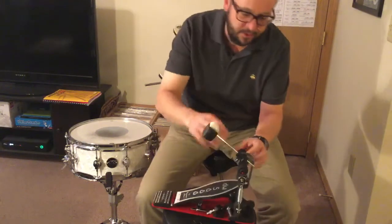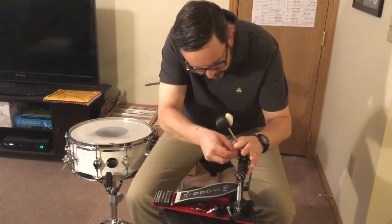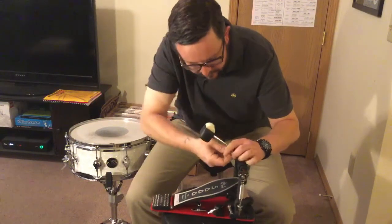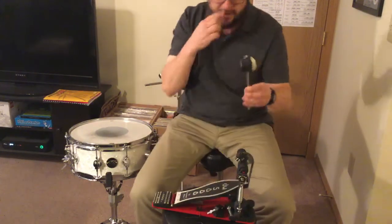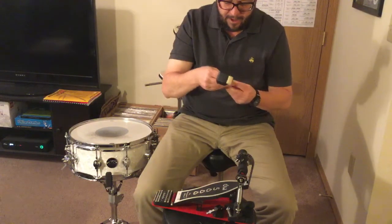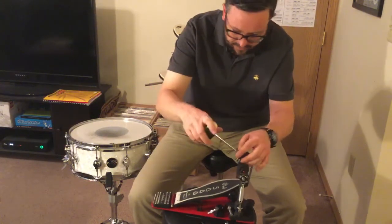Another awesome feature is the amount of adjustments you can do with the cam angle and with the spring tension, and also the beater. They give you these Allen wrenches. If you want to take the beater out, you'll see it's got a little memory lock that can slide — a small feature, but goes a long way, particularly if you're going to be gigging a lot and need to set up quick. DW puts memory locks on just about everything, so not a surprise they would have one there as well.